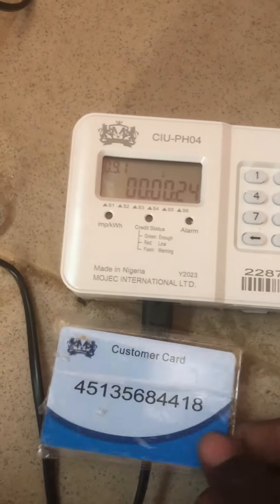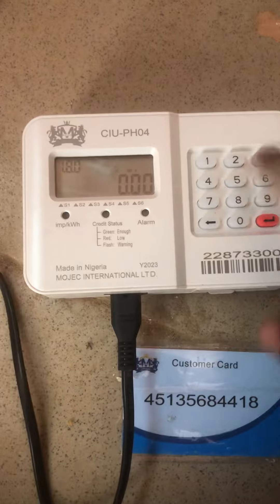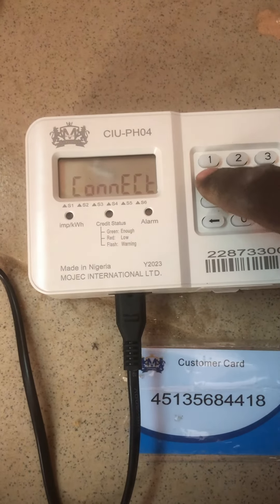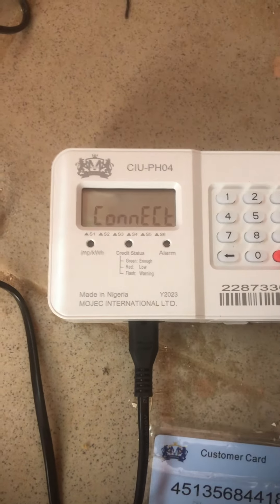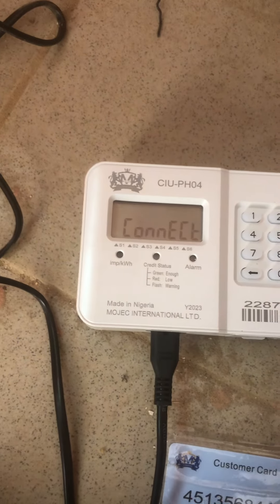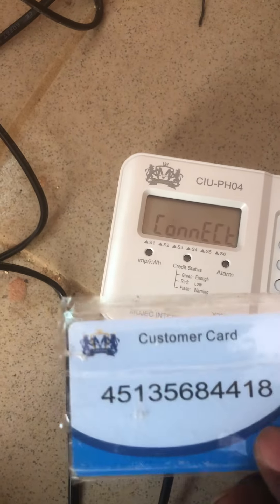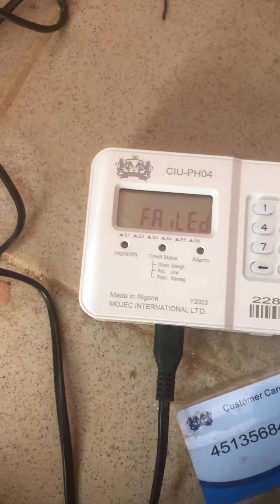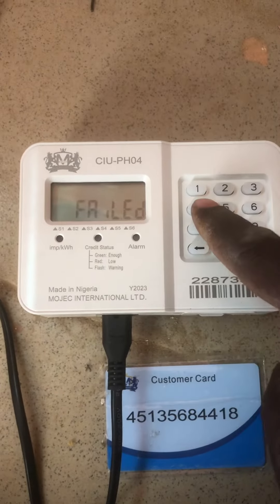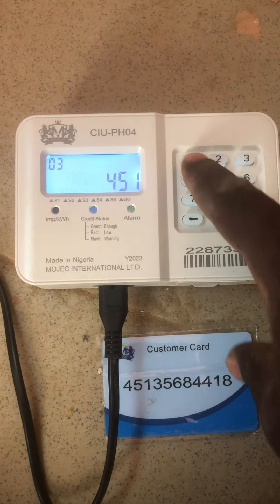Let's get it done. The meter number is four — it's connecting. Now link it. It has failed because we have not linked it. So now let's link it.